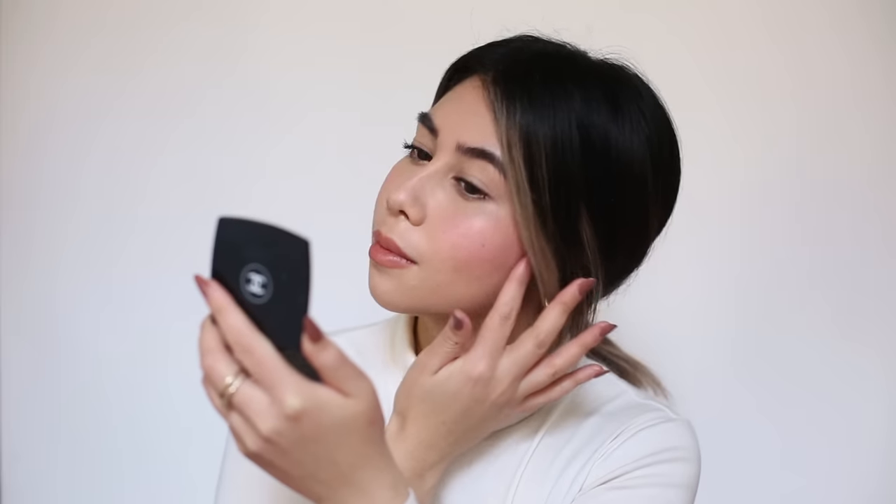Last up is this gorgeous creamy pink shade in the shade Puff. The thing is, I was never really a blush person, but I think that's about to change. And that is it — all four shades: Haze, Puff, Dusk, Beam.